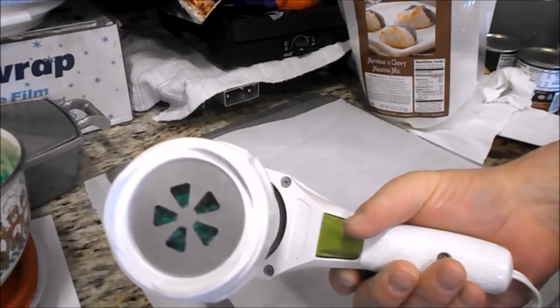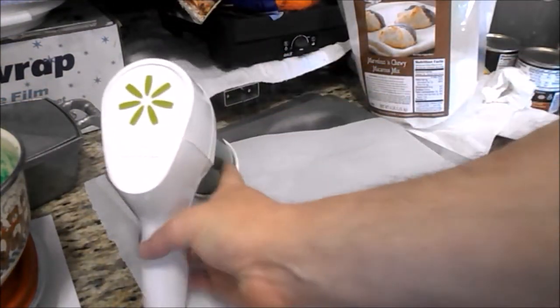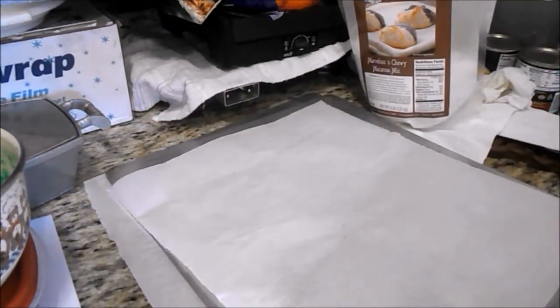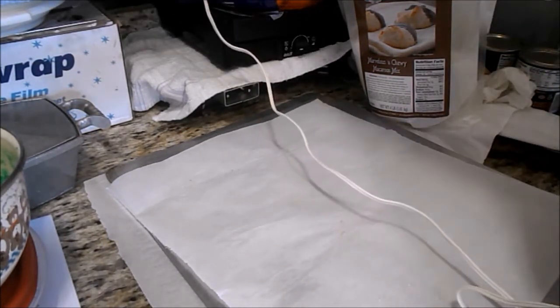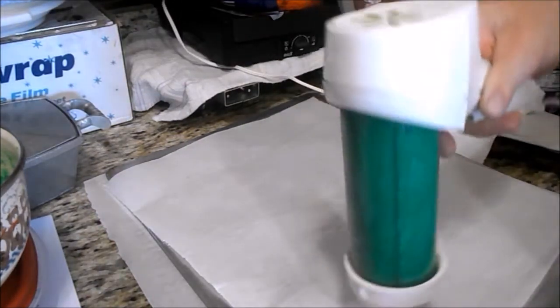I'm going to attempt to use it to make some green macaroons for St. Patrick's Day because mom wants to get them done early. She wants to make them a little smaller than usual, if I recall correctly. It's pretty noisy — well, we'll find out.